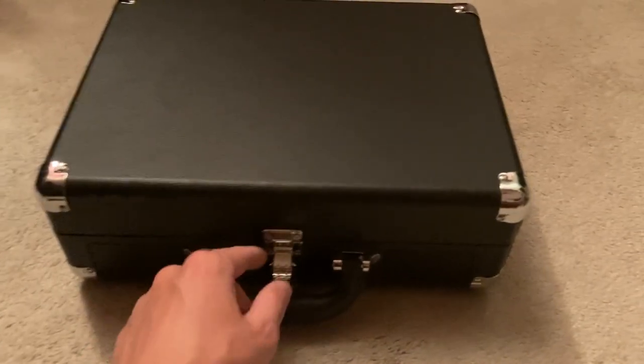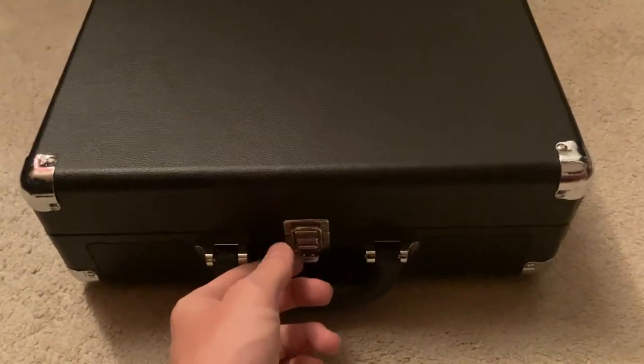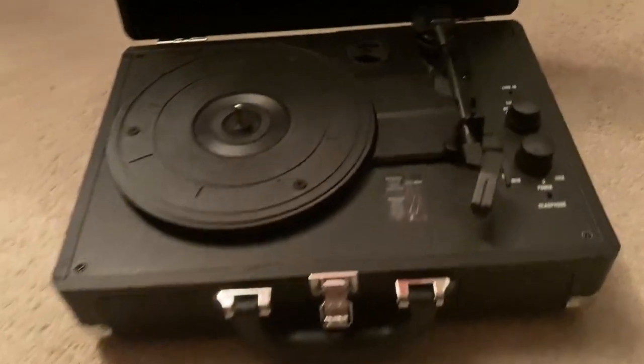So this is a super cool record player. As you can tell, it just kind of locks up and looks like a briefcase and you can carry it around. And then you just place it on the ground, open it up. It's not a briefcase, it's a record player. It's kind of cool.